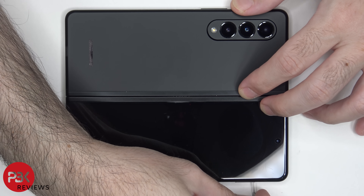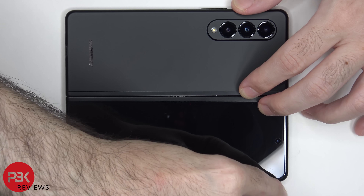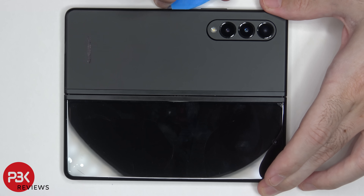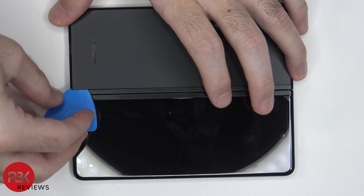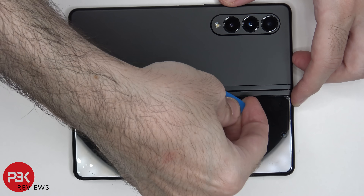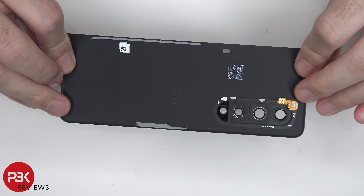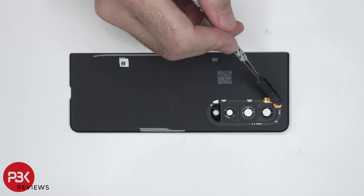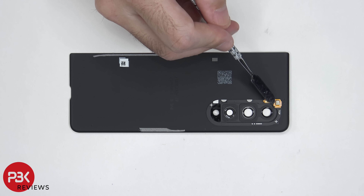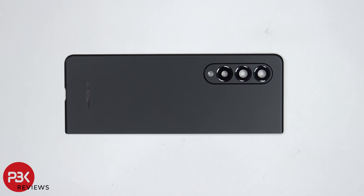First the SIM tray needs to be removed. Once the SIM tray is removed, heat needs to be applied to the backplate as well as the screen assembly so the adhesive underneath can be loosened up, making it easier to pry them off. On the inside there's a flex cable for the secondary microphone located on top. If you happen to break the camera lens covers, they can be removed by applying heat and gently prying the glass portions off.